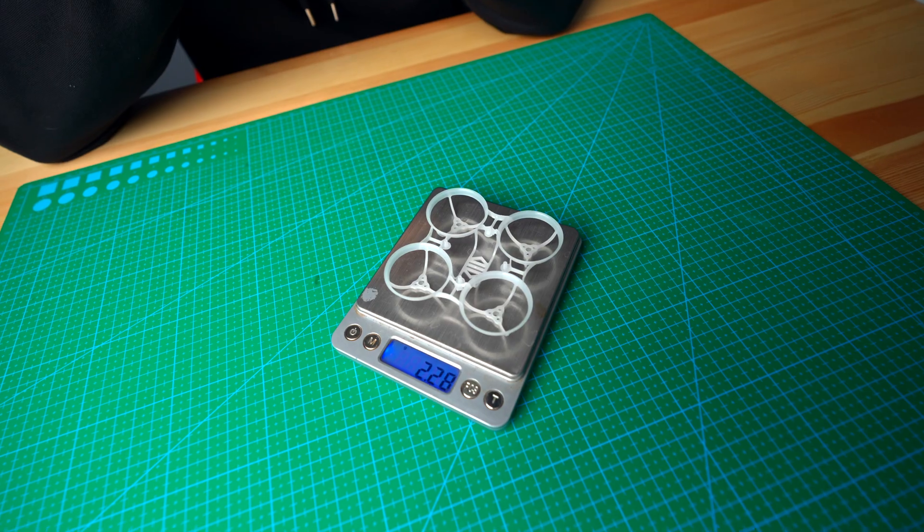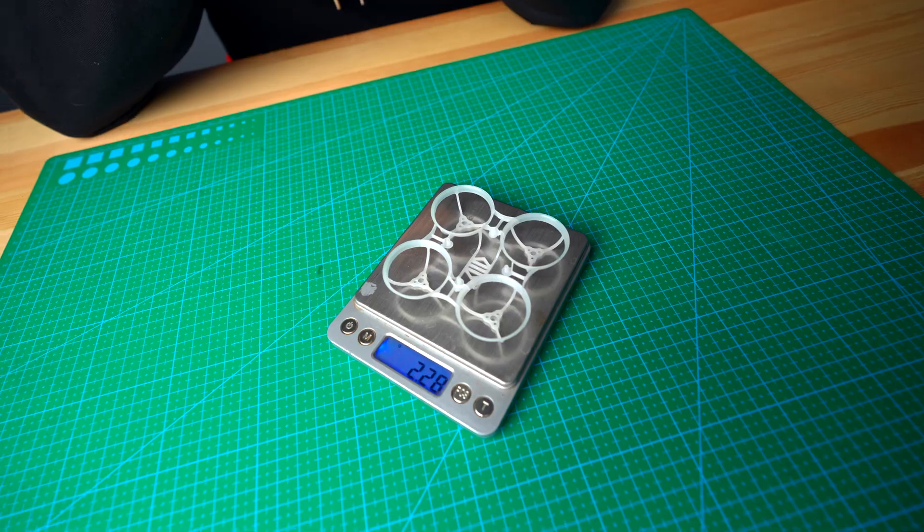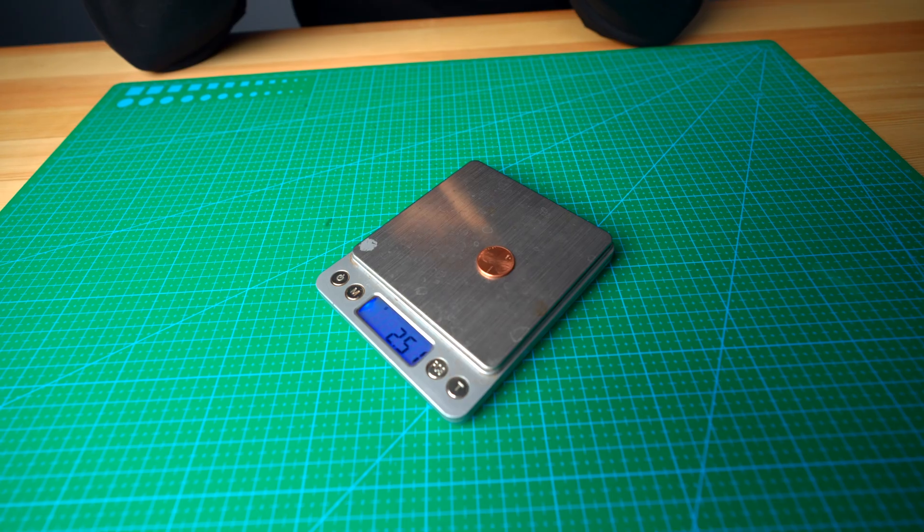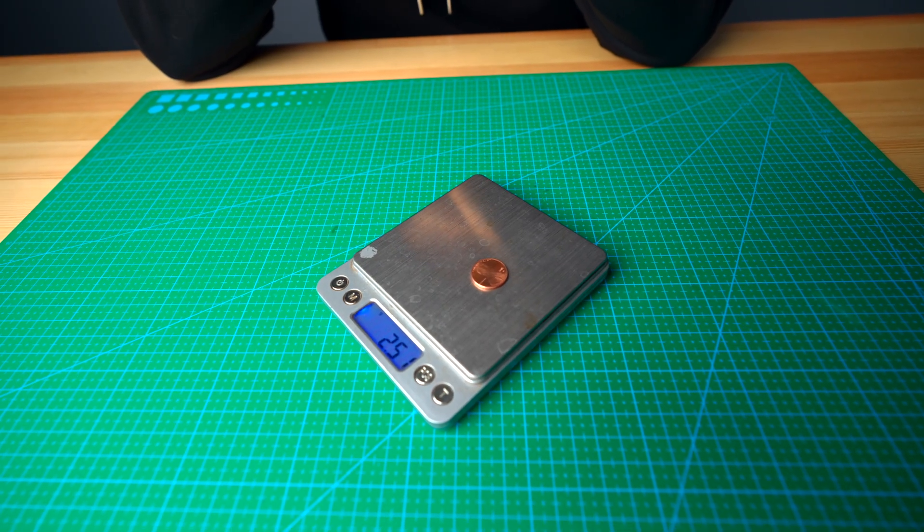Let's go ahead and measure it real quick. 2.3. That is crazy — 2.3 grams, which means it is even lighter than a US penny. Think about that for a second. That is completely bonkers.